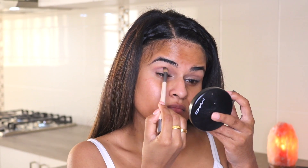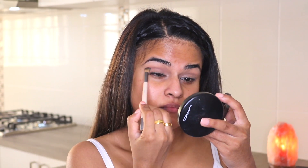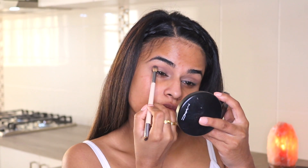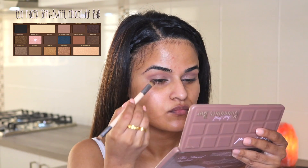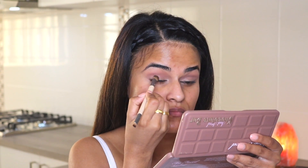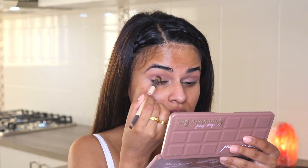I'm picking up some more color using a denser, fluffier brush to build up the intensity and blend out the edges. Now I'm really buffing out the edges with a fluffy brush. Going back to the Semi-Sweet Chocolate Bar palette, I'm picking up a shader brush that I've sprayed with some rose water and using the shade 'Mousse' on the eyelid.